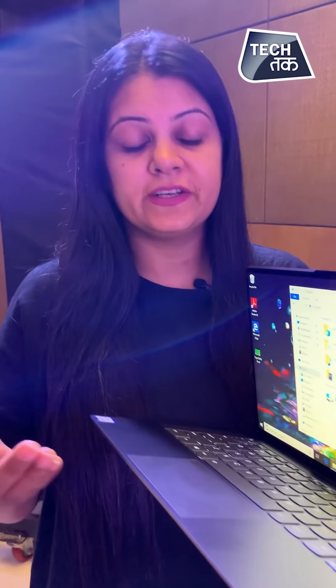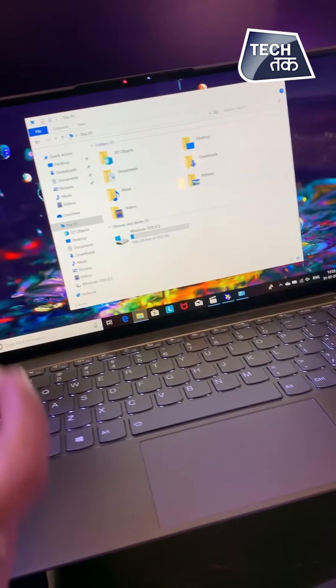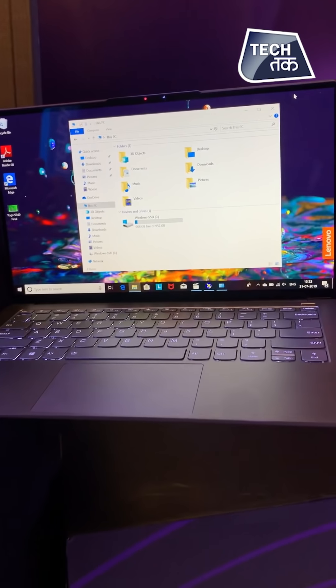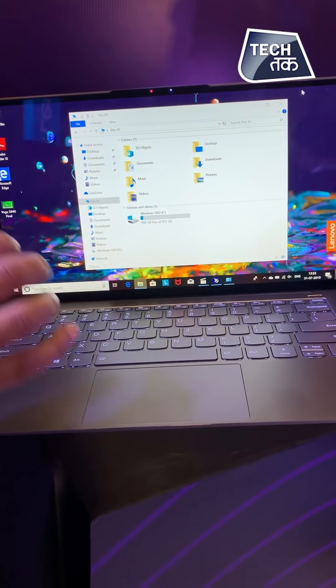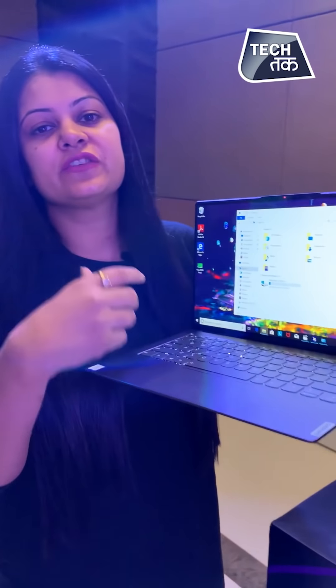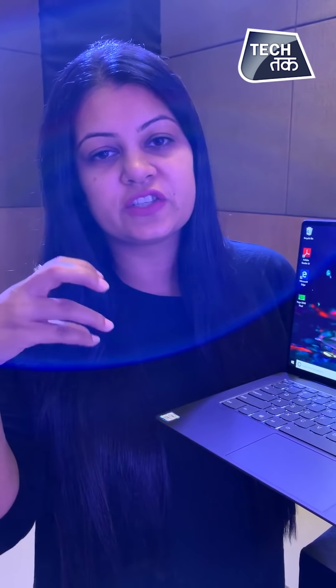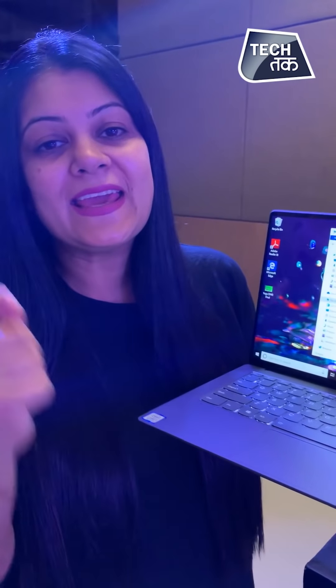Another AI-enabled feature is that if you have content on this laptop and it is connected to a bigger screen, all the stuff that you are doing here will be automatically shifted to the bigger screen. So if you are working on a Word document, you will see your document on the bigger screen while the two are connected — you just shift your eyes.